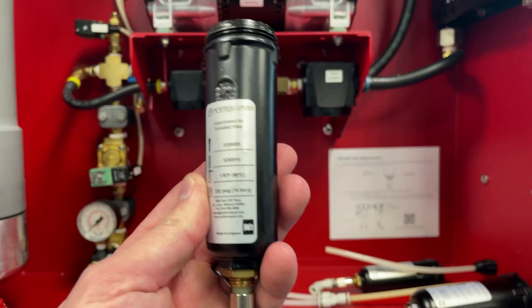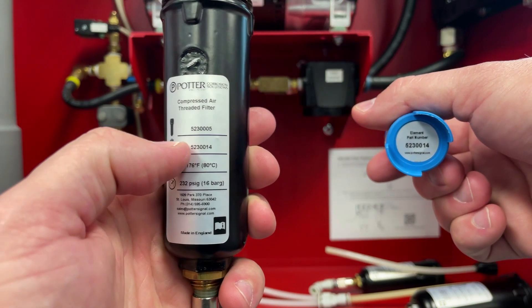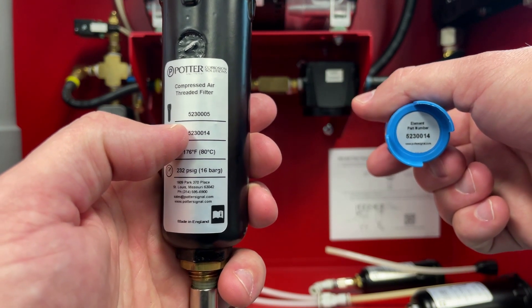In addition to the color on the filter element, there is also a part number that correlates to the part number on the filter bowl for easy reference.